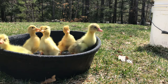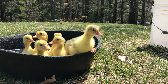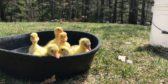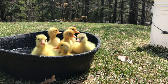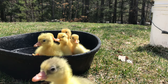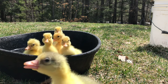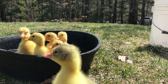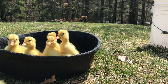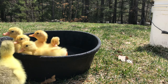A couple more have hatched and I've got them in water. I like to get them in water basically the day after they hatch — it's good for them as long as it's warm and the water's not over their head so they can still touch. It helps their feathers grow in quicker and it's fun to watch them play. I've got a couple more still hatching in the incubator. When they're all done hatching, I just need to take everything out, throw away all the eggs that didn't hatch, and clean it out with a sponge, a little water, and some dish soap.